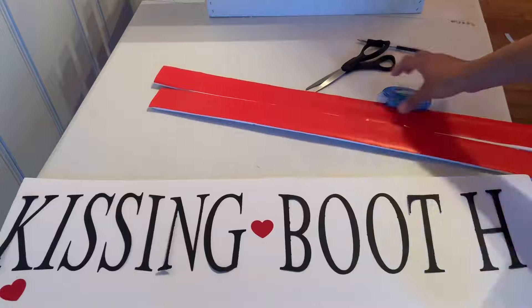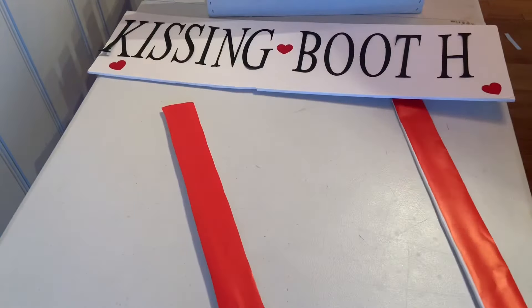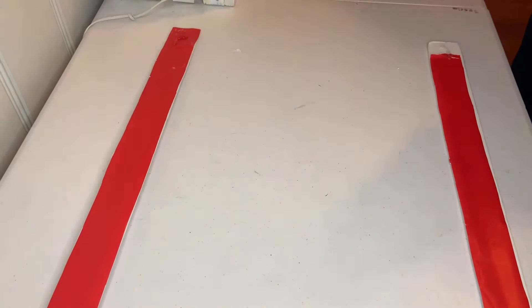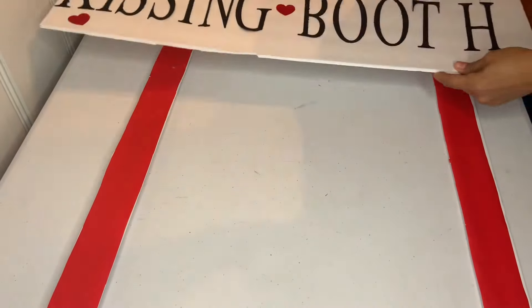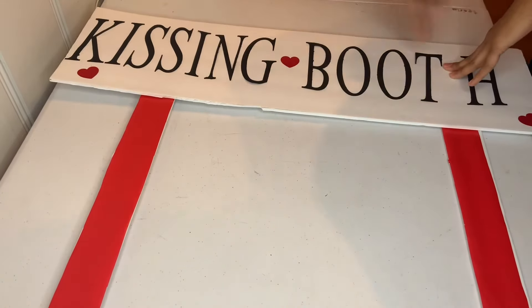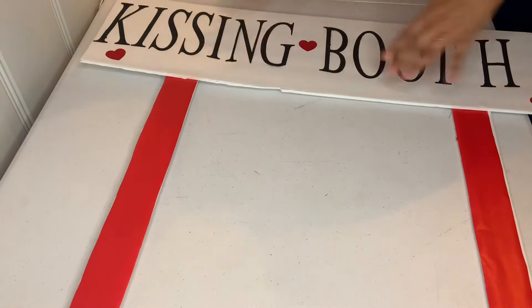I stuck some hearts into my frame, then put my two sticks in and attached the board on top. I pressed it down and added a few more at the bottom so it wouldn't fall apart.